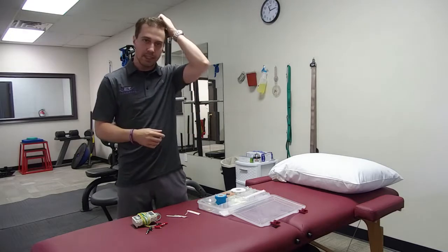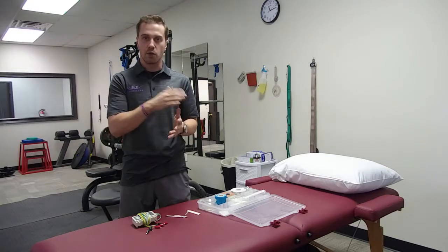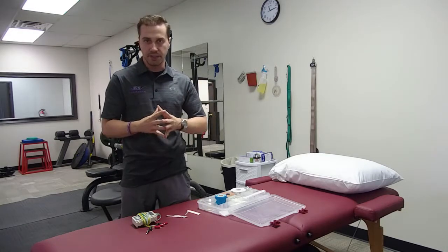That's really what we work on — the neurological system. There are different reasons why we do dry needling, so I'll go through them one by one, starting with the neurological system first.